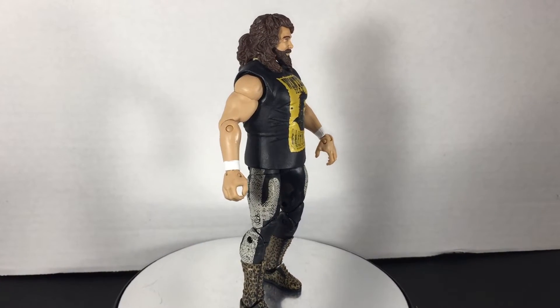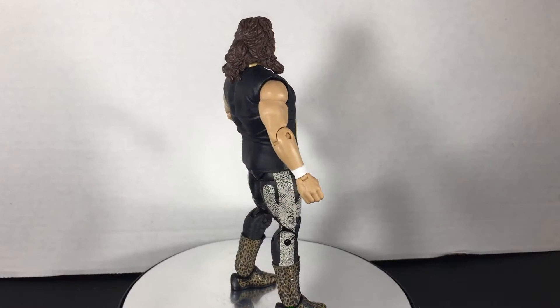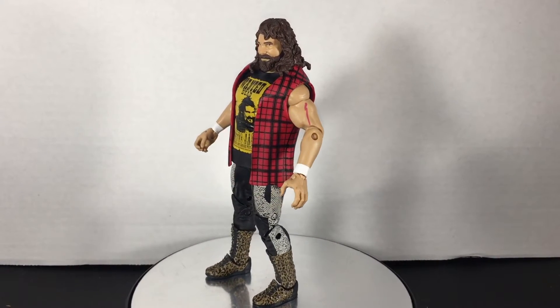This figure is pretty much a re-release of the Ringside Collectibles exclusive from a few years back, just with a few different accessories. The Ringside Collectibles figure came with a black steel step set, handcuffs, and a stop sign.